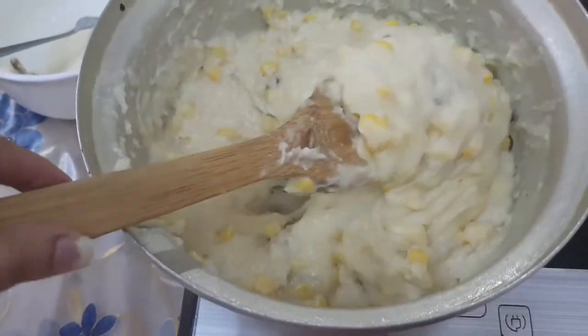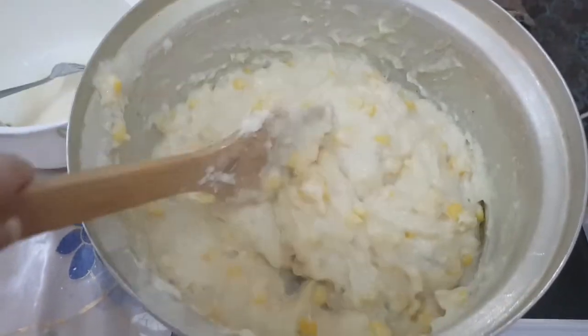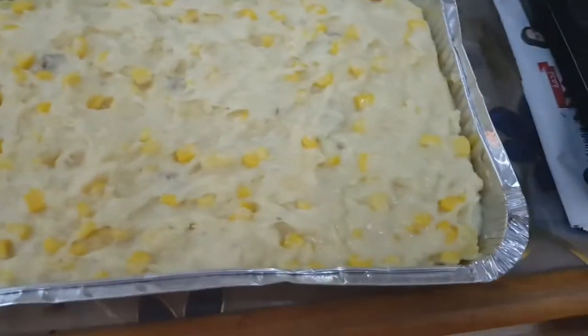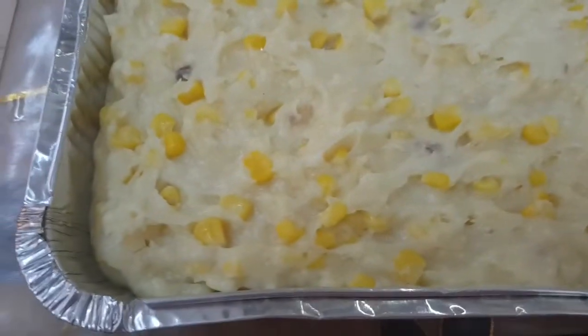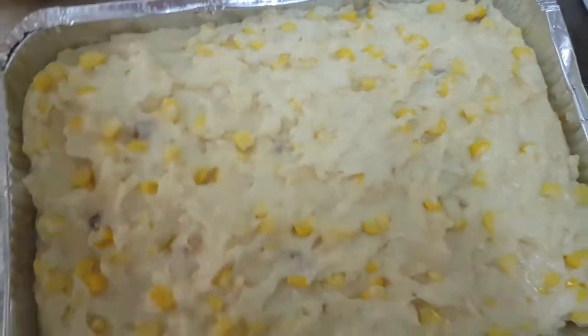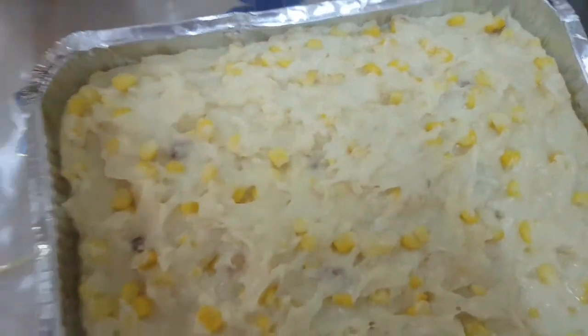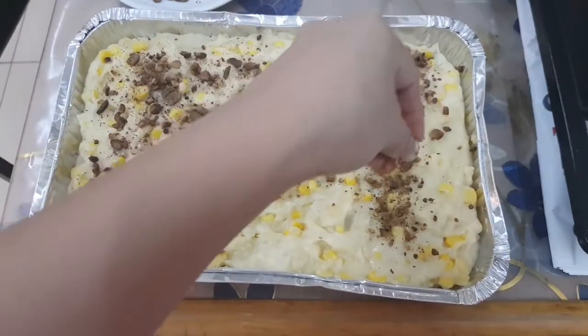Here it is — this is the texture that we want. We will put this in the tray to see what it looks like, and then we will add our toppings which is nuts, just like so.